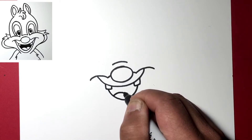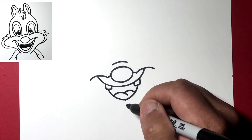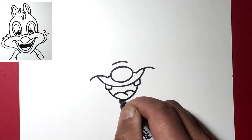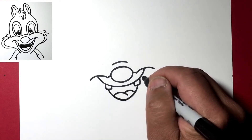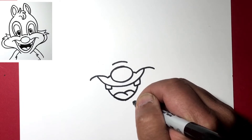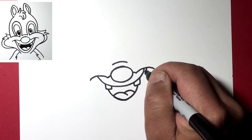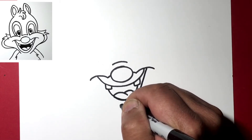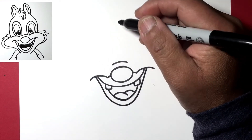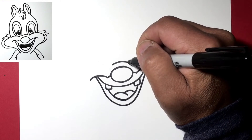Now let's start the bottom of the mouth. Let me just thicken this line a little bit to hide that dot I had put in. From this cheek we're going to go down here and up for the lip, so let's just start here — down under and up for the lower lip.